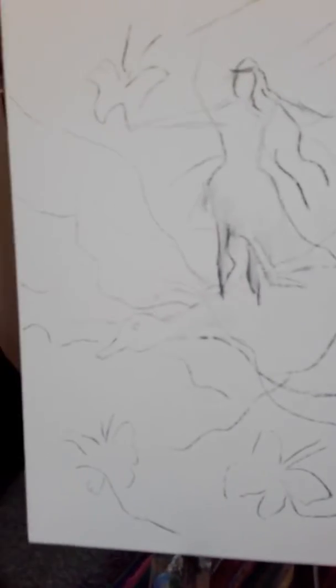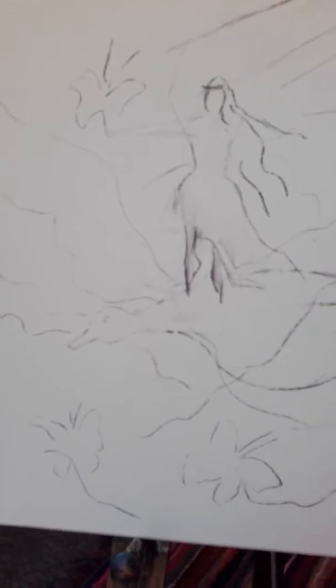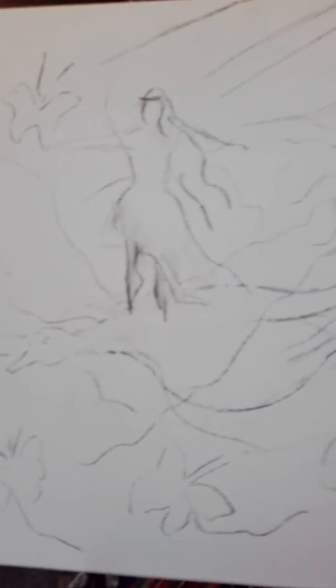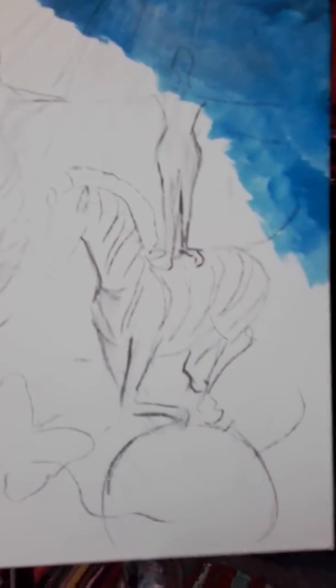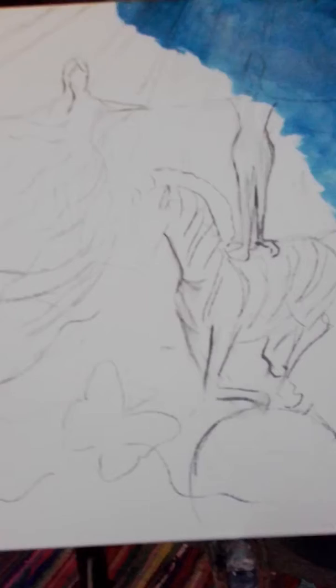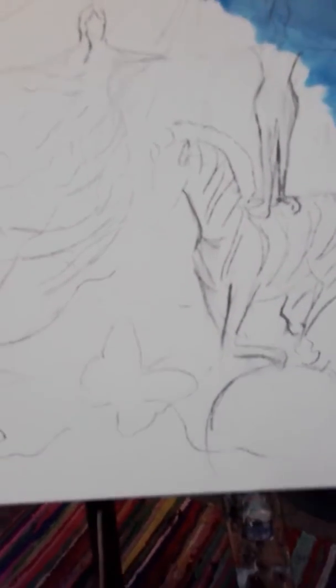This painting is on my musical theme again and it's inspired by Jimi Hendrix, and it's called Little Wing. I've just put the outline of my interpretation of the song. I've used a very thin charcoal stick and included all the things that I want to include in this painting.